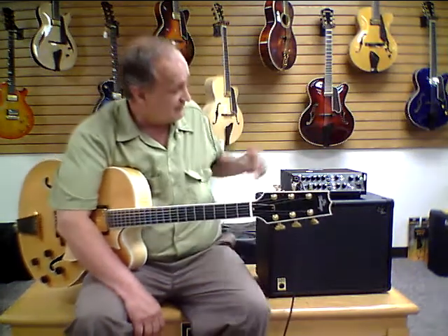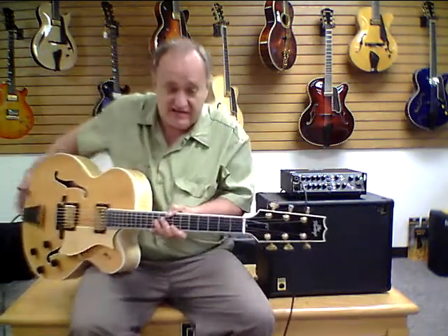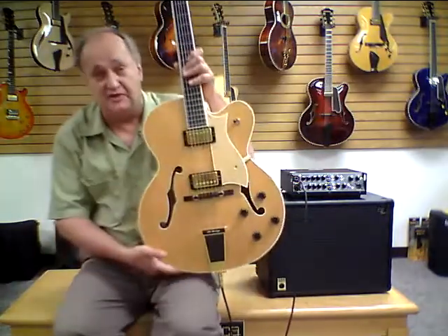Hi, I'm Jeff Hale, founder of J. Hale Music. I've been providing quality arch-top guitars and accessories to jazz guitarists around the world since the year 2000. Today I'd like to show you a Heritage Eagle Classic that has come into our inventory.